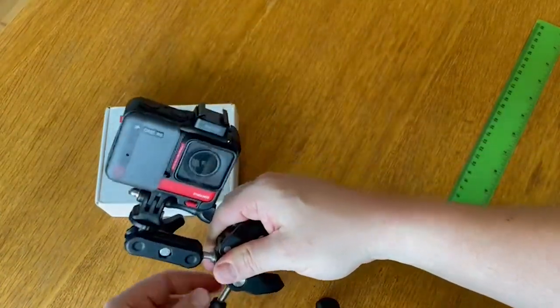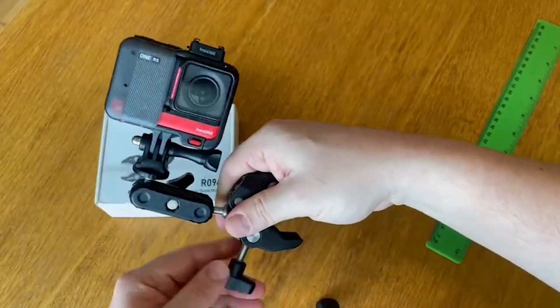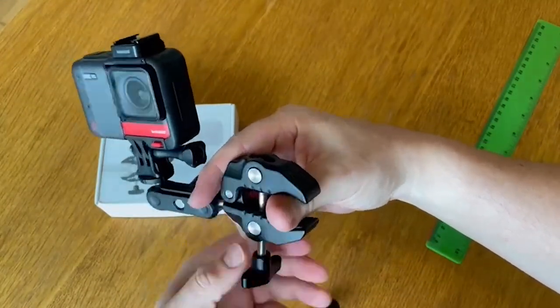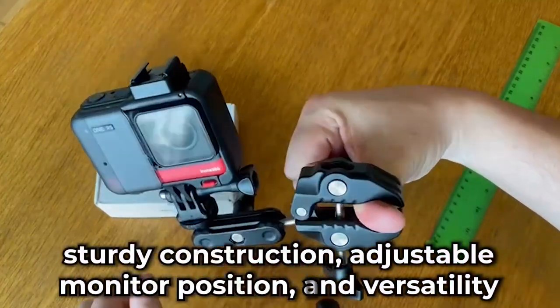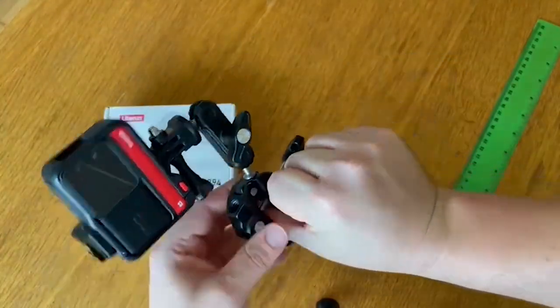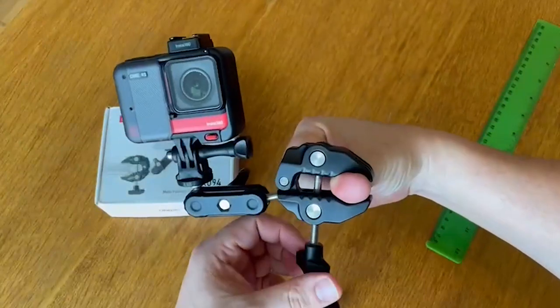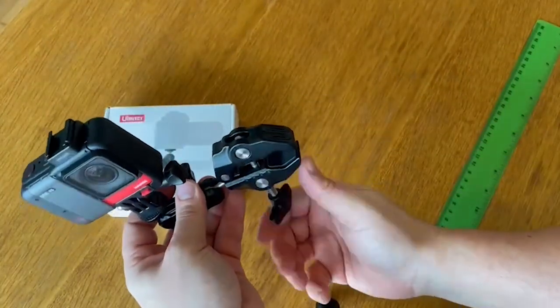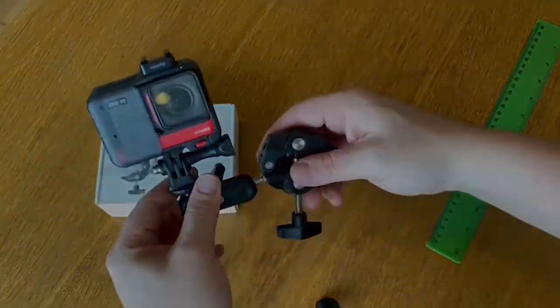Still, I can say that the Ulanzi Super Clamp is an excellent investment for anyone who wants to up their photography and videography game. Its sturdy construction, adjustable monitor position, and versatility make it an ideal accessory for any photographer or videographer. That's it for this video — I hope you found it helpful.